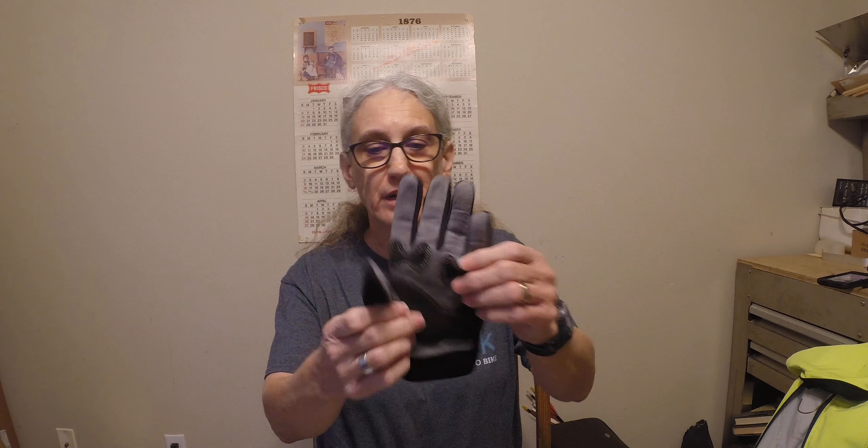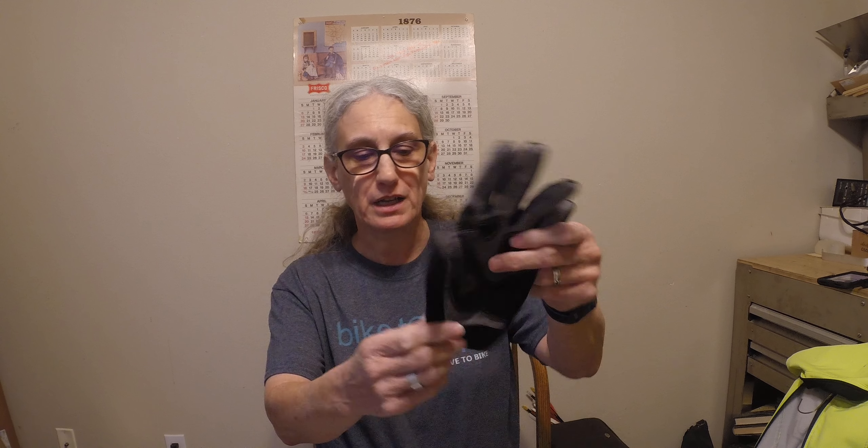Hello. I wanted to show you some of the stuff I wear in the fall and winter when it gets a little cooler. I have these gloves here — they're made by Planet Bike. They have a Velcro closure on the back, and I wear these generally when it's not below the 40s, the lower 40s at the lowest.